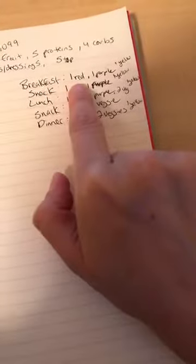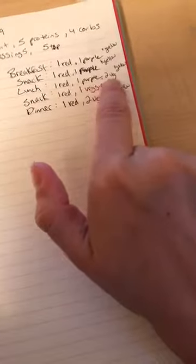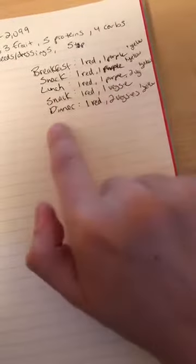On the side I like to write down the goal for each meal. For breakfast: a protein, a fruit, and a carb. For morning snack: a protein, a fruit, and a carb. For lunch: a protein, a fruit, two veggies, and a carb. For afternoon snack: one protein and one veggie. For dinner: one protein, two veggies, and one carb. That's the breakdown of the structure you can create — you adjust it based on your calorie bracket and the containers you have.